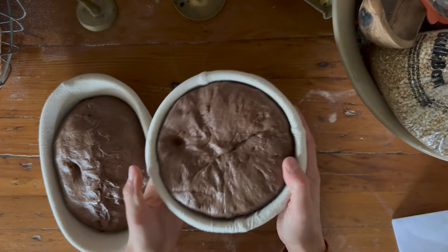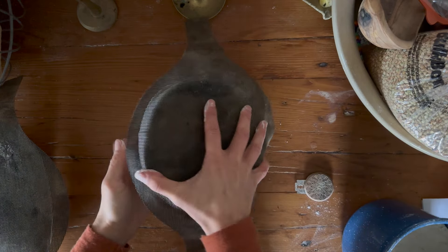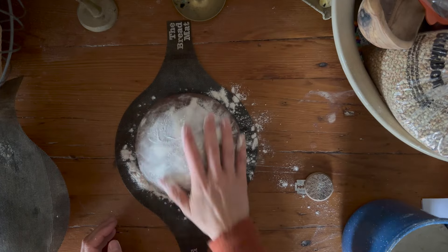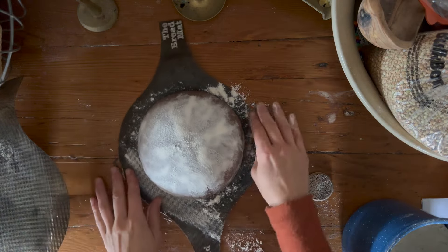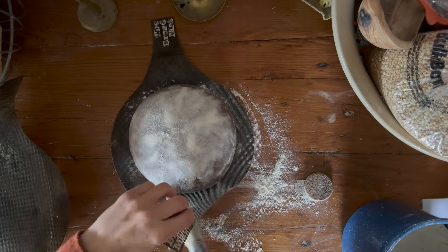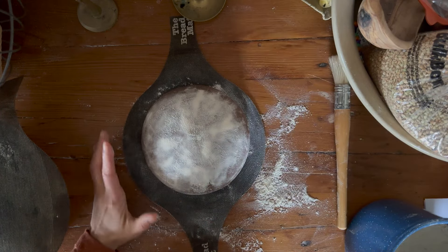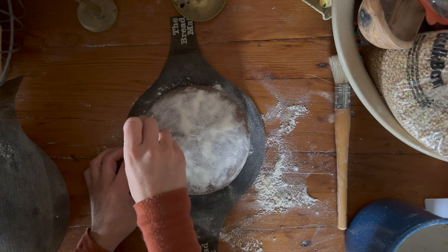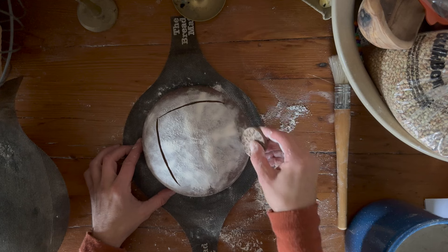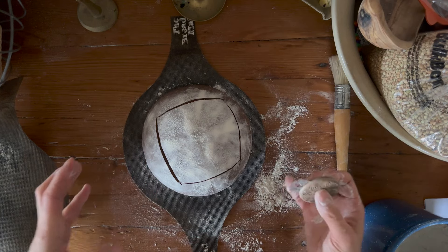I probably could have got away with not putting it in the fridge that long, but I didn't get a chance to bake it last night. So we're going to score these and pop them into the oven. So we're just going to flip this over — look how pretty that is, it's so fluffy. I'm just going to move any extra flour out from around the loaf. We have our bread lame and I'm going to do a really simple score for this one — I'm going to come in here and do a large square or diamond, which is pretty standard for a boule. These are really fun to practice your scoring on the chocolate loaves because they really tend to hold their shape a lot better.